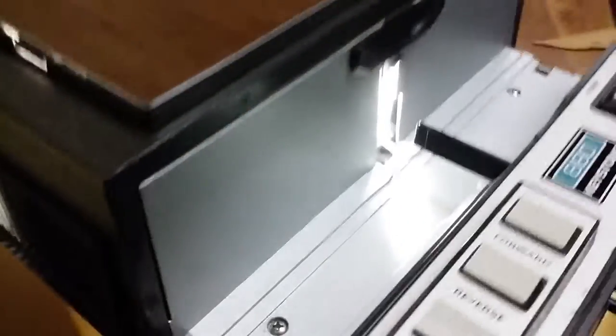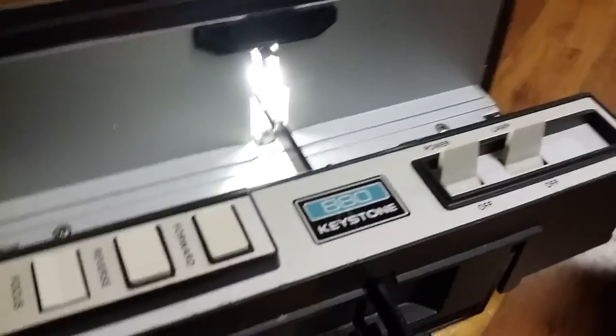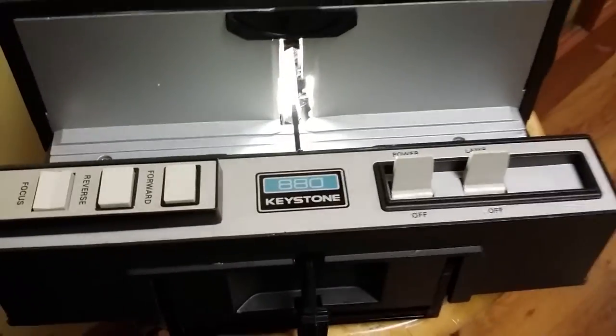I would say it's like brand new condition - somebody probably didn't use this very much, if at all honestly. You can see it's even completely clean. It may have a ghost or two, which may make the value go up.